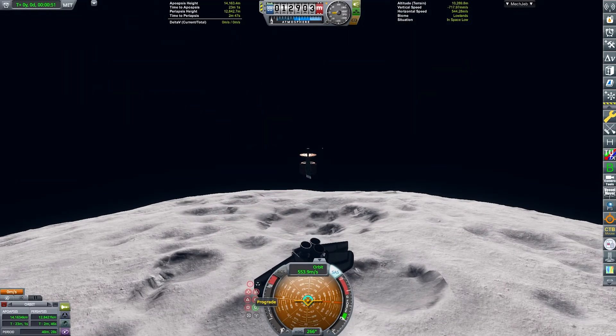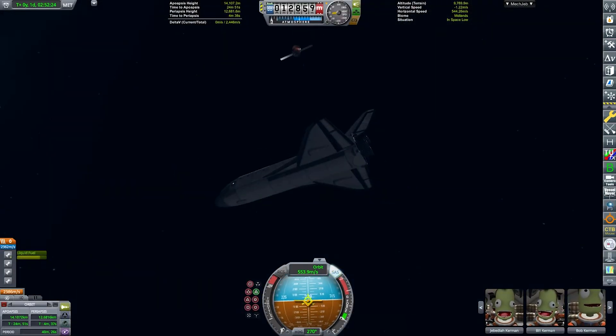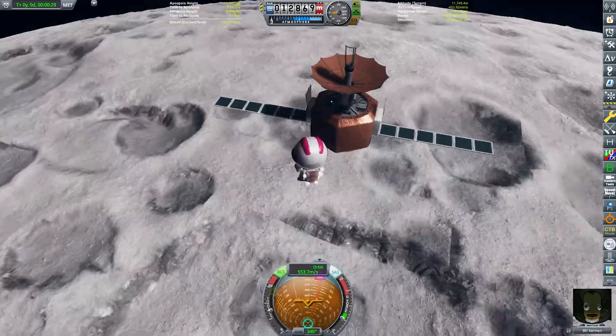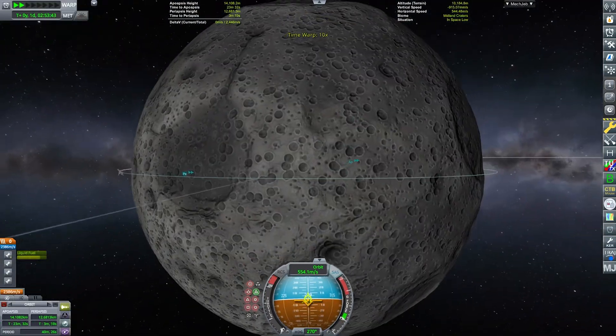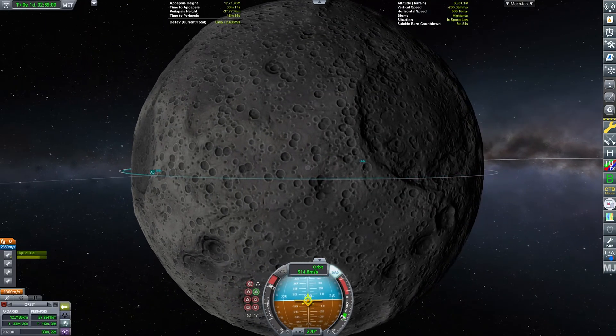Bill Kerman will go on EVA to check on the satellite to see if all of the things function properly. Just checking everything — it seems to be functioning all right. So we can now find a nice spot to de-orbit ourselves and to land, which we have done right now.